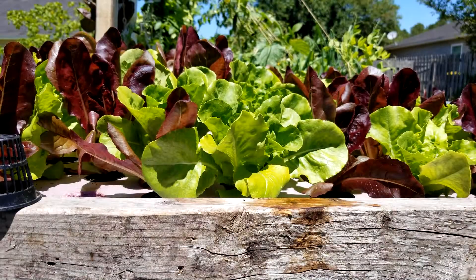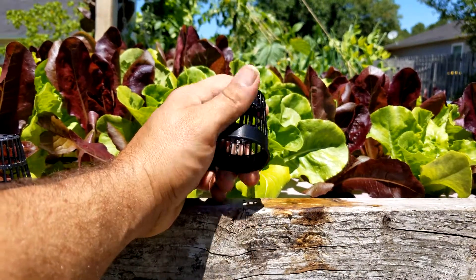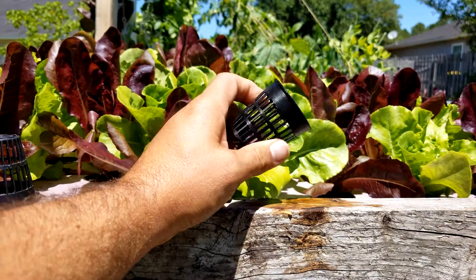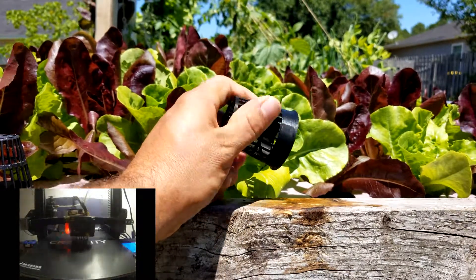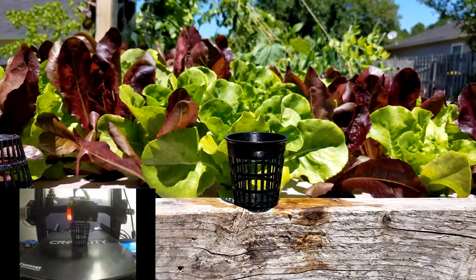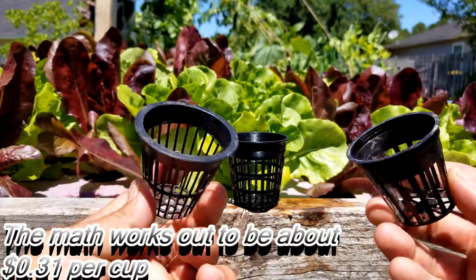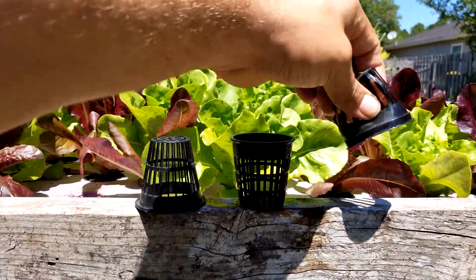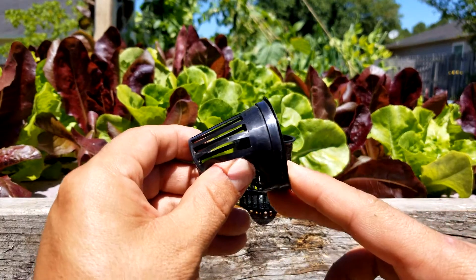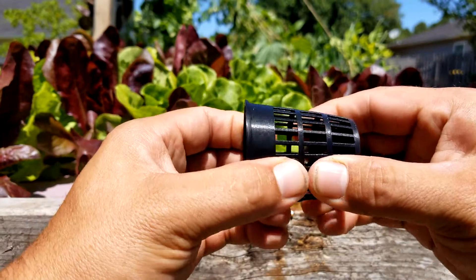We can't make an aquaponics 3D printing video without talking about printing net cups. There are several options on Thingiverse — I'll leave a link in the description for the one I used. I did have to resize it to 57 by 57 by 57 to get it to sit in my pre-existing holes without falling through. Comparing these to store-bought ones — one from Amazon, one from eBay — the 3D printed ones are stronger than both, probably stronger than both combined. That matters because a heavy root mass leaning on a weak cup will cause it to collapse.